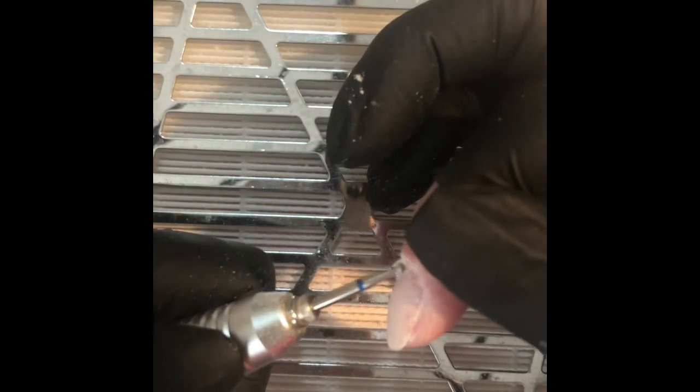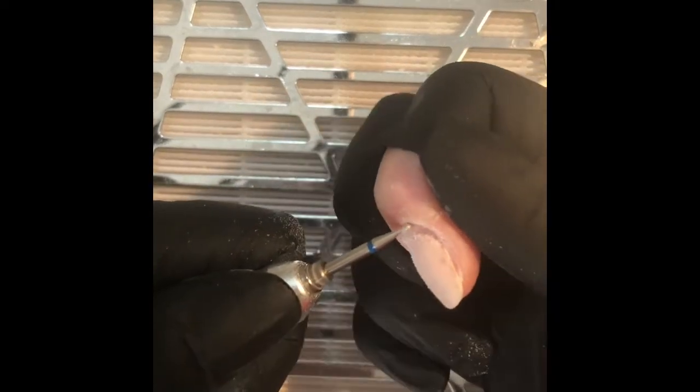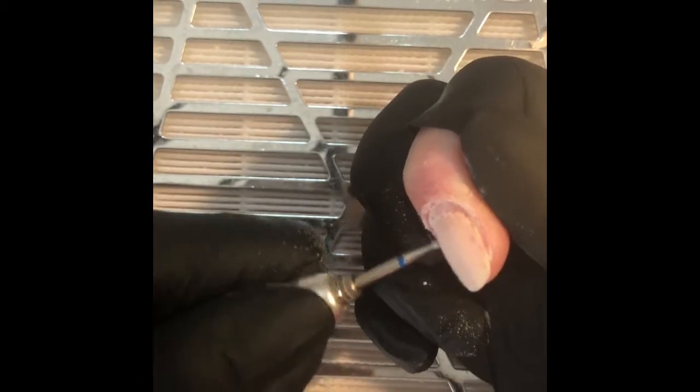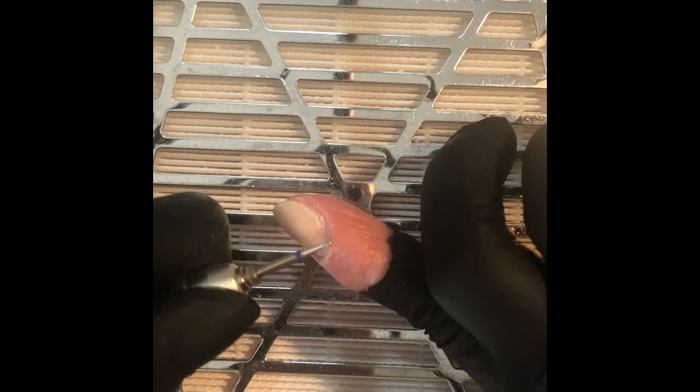If you're not comfortable using an e-file, you could do this with nippers. I personally find I'm very nervous with nippers and I tend to nip myself. I actually like the cleanliness and the smooth finish that I get with the e-file and the cuticle bits, but only use an e-file if you are very confident, because you can cause major damage if you're not experienced.